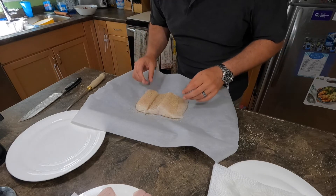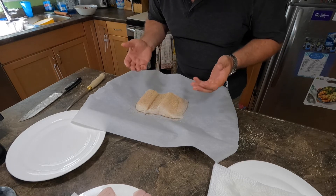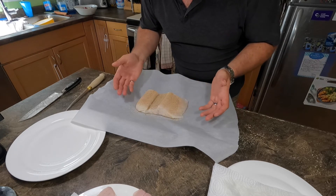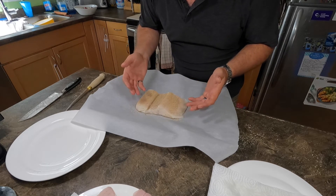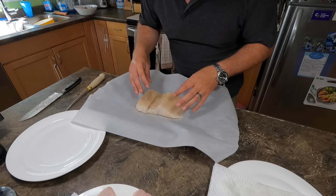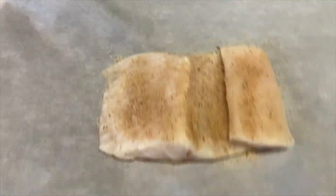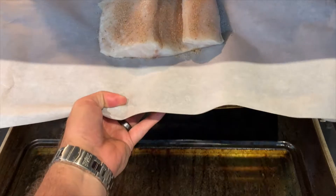I'm gonna preheat my oven to 350 degrees, and you cook it until it flakes. How long it takes to cook depends on what kind of fish you're cooking, so you have to keep an eye on it until you get the hang of it. Basically, you want to cook it until it flakes. My oven is preheated — put our northern pike in and just keep an eye on it.